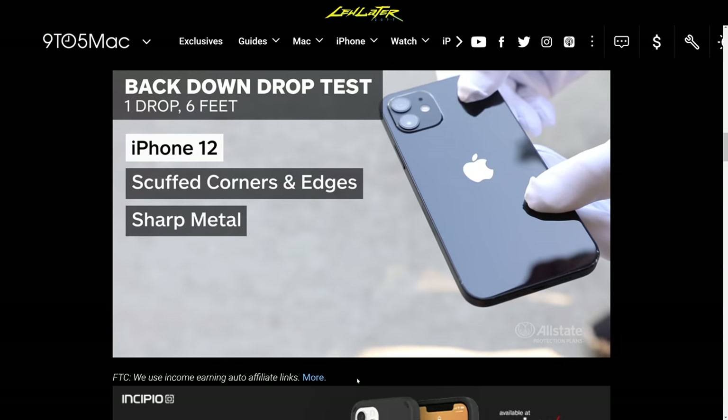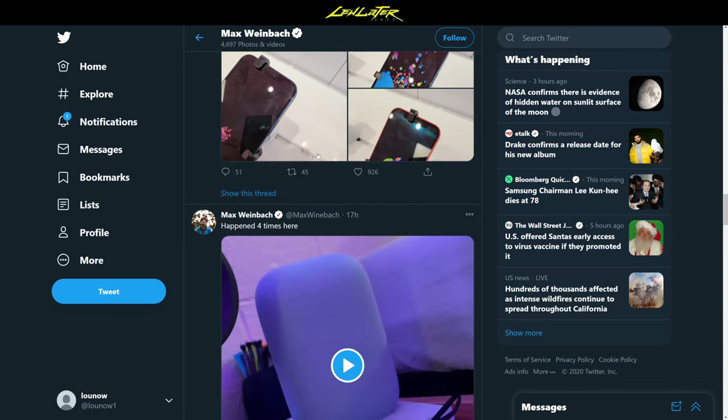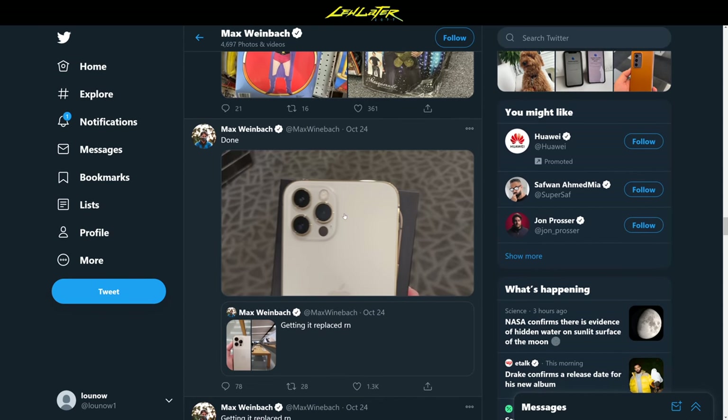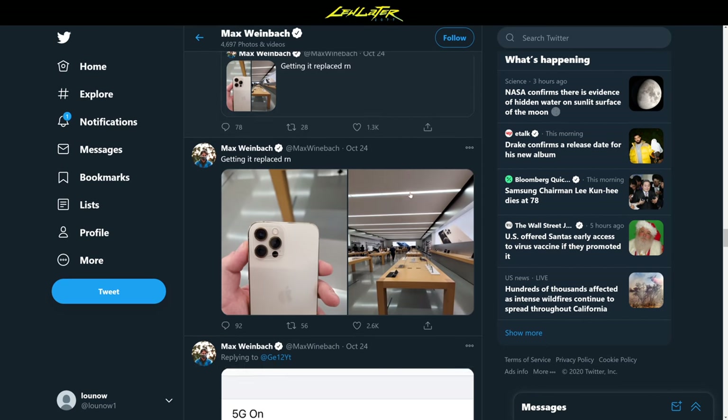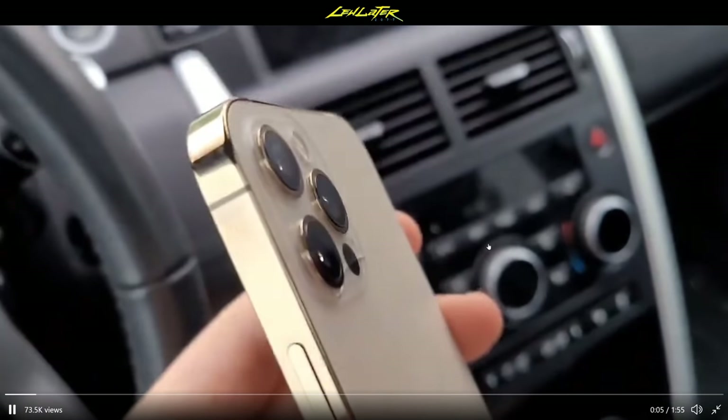I noticed on Twitter — Max Weinbach cracked his iPhone 12 Pro the day he got it, just by placing it on a table with the camera module touching the table. He said he did not drop it, and he got this crack. Apple replaced it. You can see it's shattered through the glass, right through the LiDAR sensor, right where the camera unit lives. Glass is glass — there's no ceramic shield on the back.